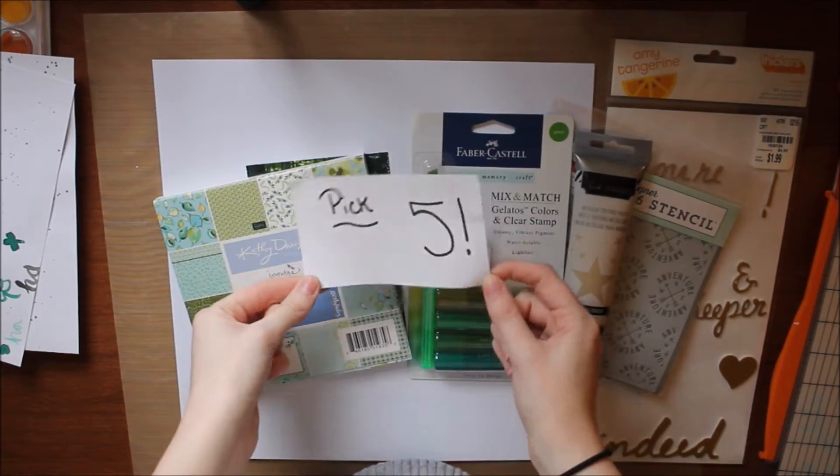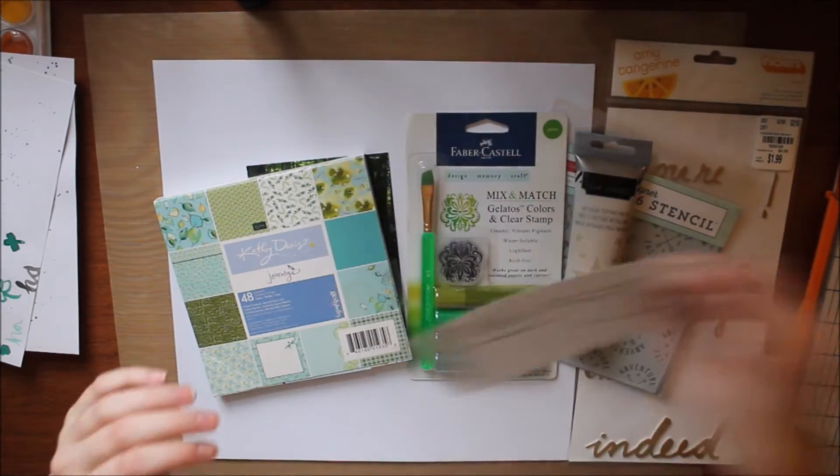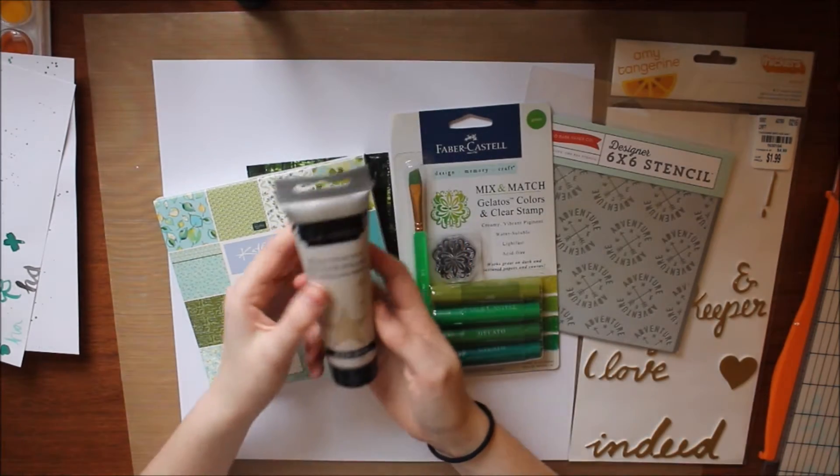Hello everyone and welcome back to my channel. My name is Caitlin from GreatFlorals.com and today I have another pick five video. In this video series, I pick five items from my stash and use them on a layout.